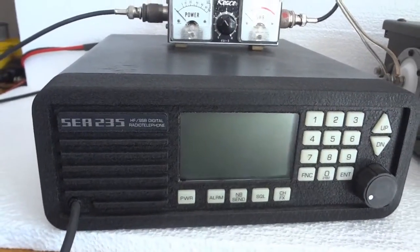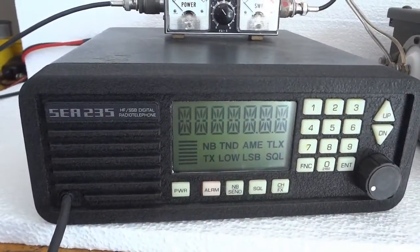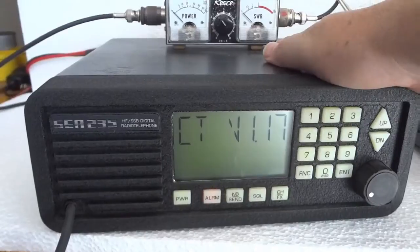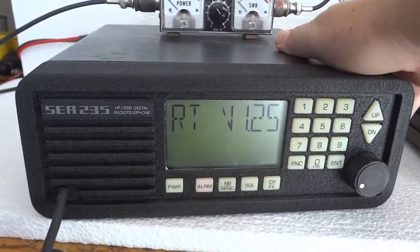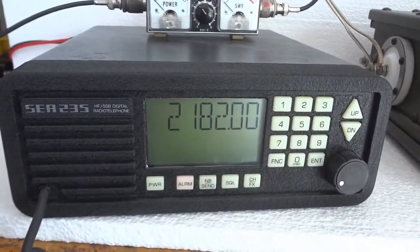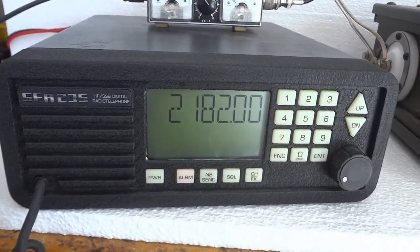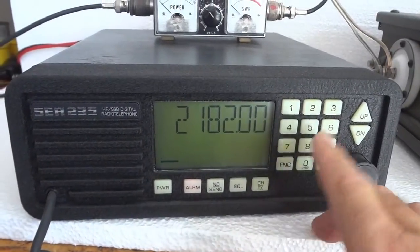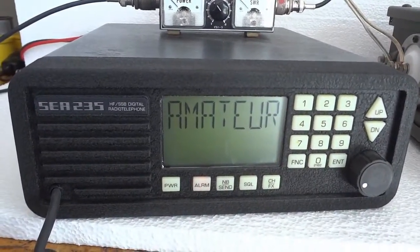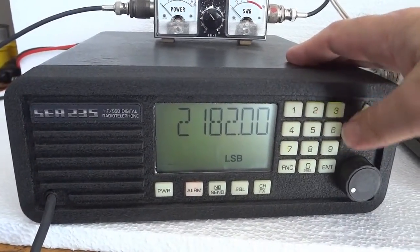As a transceiver I'm going to use my C-235 marine radio. This marine radio has a little secret not a lot of people know - it actually has a ham mode. It defaults to the marine emergency channel, 2182 kilohertz. If I type 73 and press function, it goes to amateur mode. That is an undocumented feature, and I can then go to any ham band and any frequency.